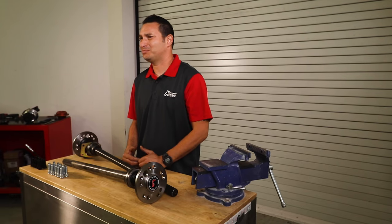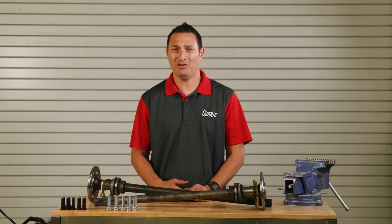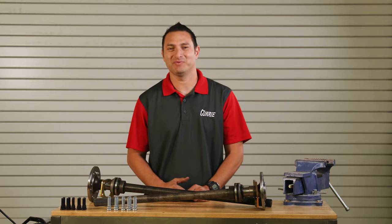Cut to fit axles from Curry Enterprises. What's the spline count? What bolt pattern? How long are they? Today we're going to go over some of their specs.